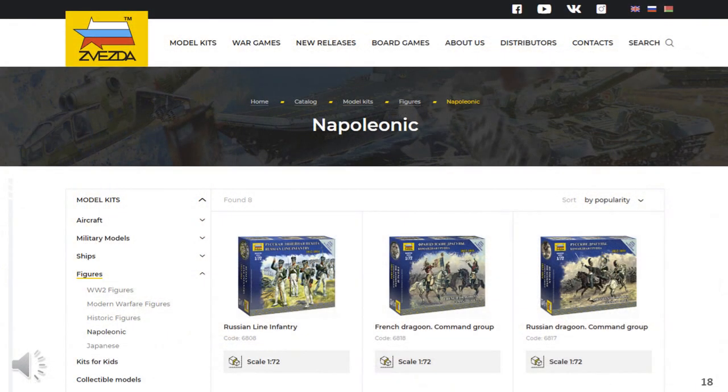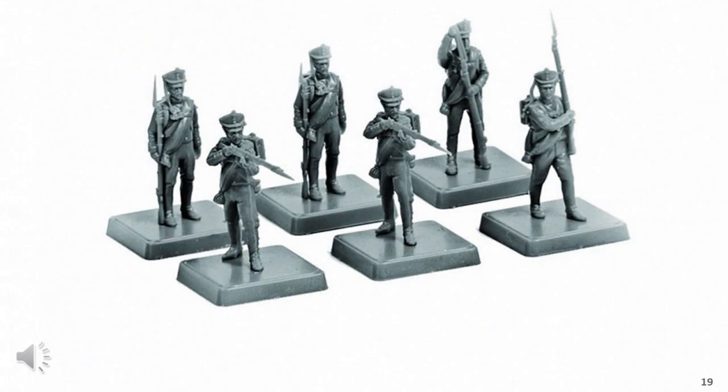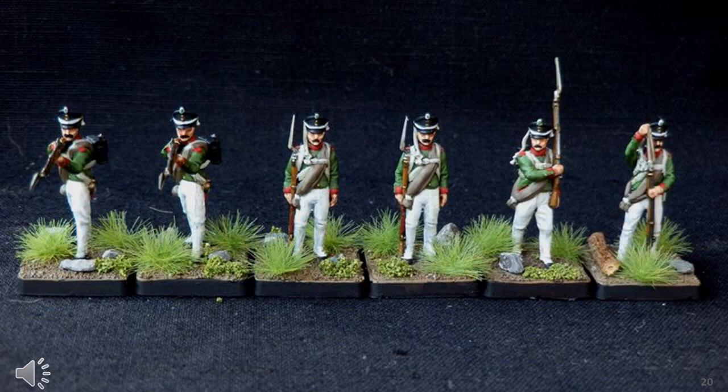Another brand I did find is Zvezda, which may allow you to fill out your range. The number of figures in each packet is only six, but it does appear the quality is incredibly high. However, I suspect the cost is also very high to match the quality. I have to admit they can paint up very nicely indeed, but at $12 US per packet on Amazon, I'm uncertain if this is what new gamers would be particularly interested in.